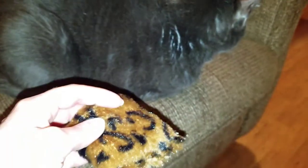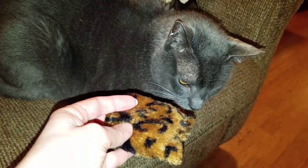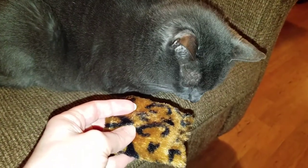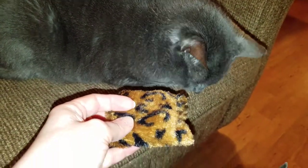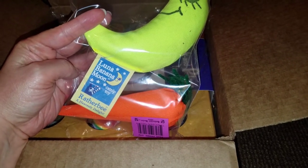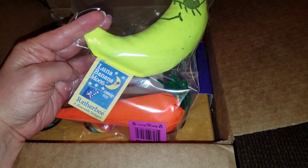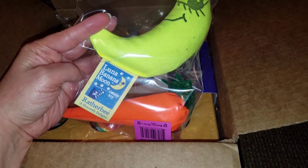Thunder? Look — do you want to play? The next two items in the box are Rather Bee Catnip toys. The Cat Connection website says that Rather Bee has the world's strongest catnip.